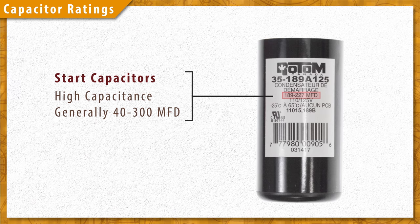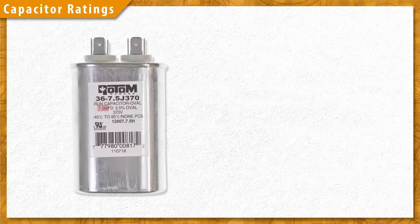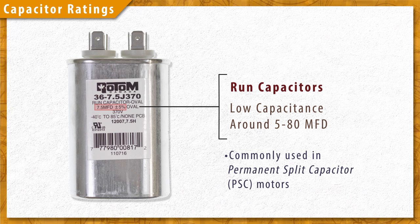Start capacitors have a high capacitance, anywhere from 40 to 300 microfarads. They are used only briefly during the startup sequence in capacitor start motors. Run capacitors have a lower capacitance, around 5 to 80 microfarads, and are permanently wired into the circuit, used in permanent split capacitor motors.